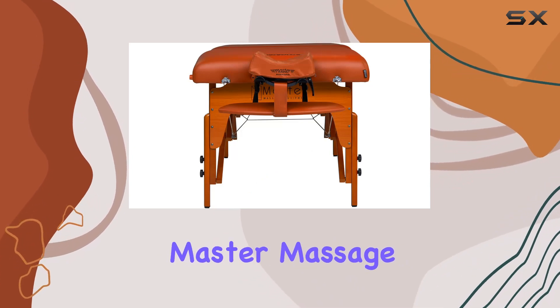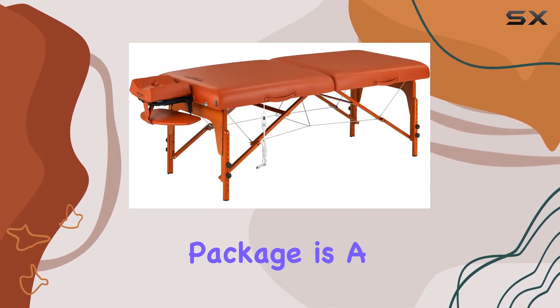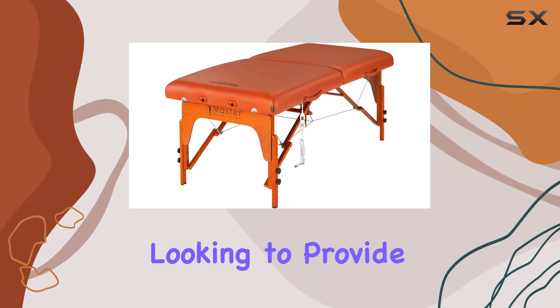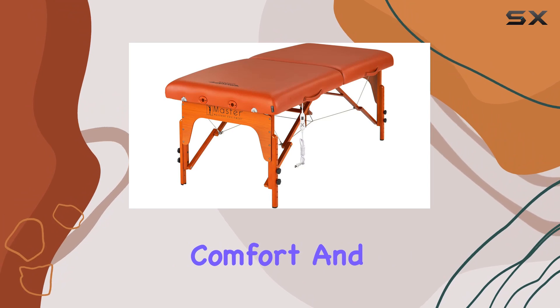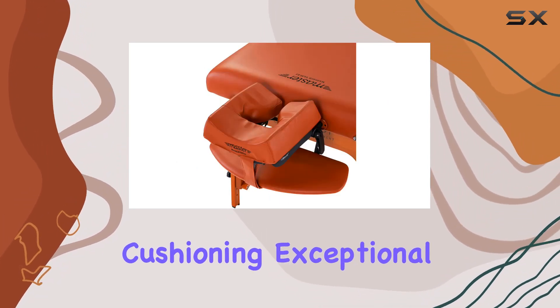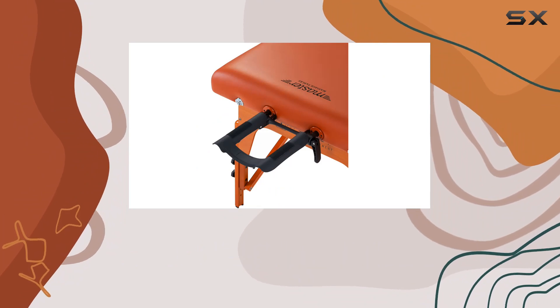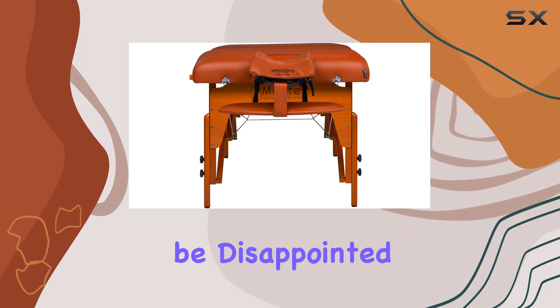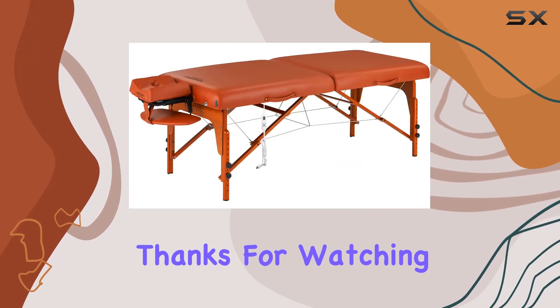In conclusion, the Master Massage Santana Therma Top portable massage table package is a top-notch choice for any massage therapist or esthetician looking to provide their clients with the ultimate comfort and support. Its lightweight design, superior cushioning, exceptional durability, and comprehensive accessories package make it a standout option in the market. Trust me, you won't be disappointed with this investment.